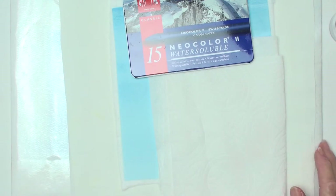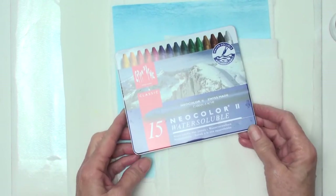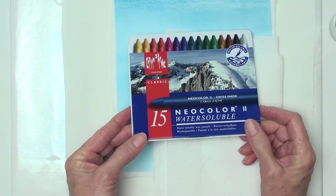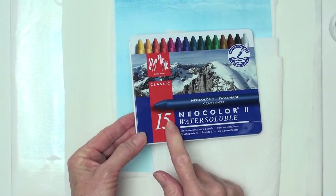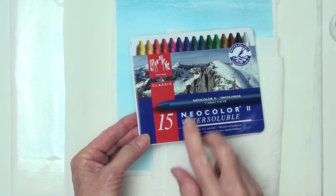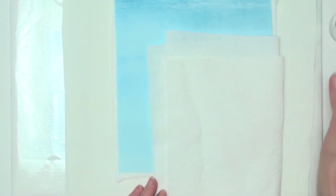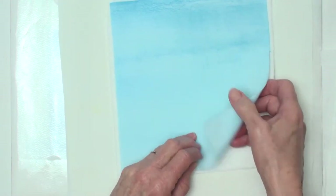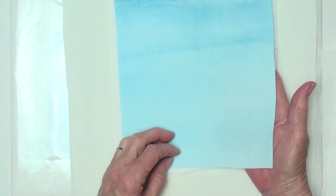What you're going to need for this project: I used Neocolor II wax pastels, water soluble wax pastels, and I used the 15-count box because I wanted two different greens. You'll also need a mist bottle or a spray water bottle, some paper towel for any messes, and some kind of background fabric. This is just some of my hand-painted fabric that I'll be using.